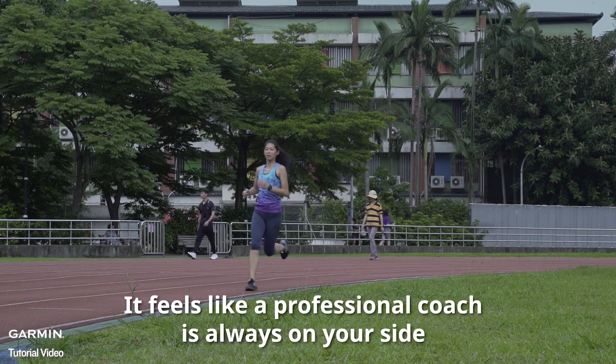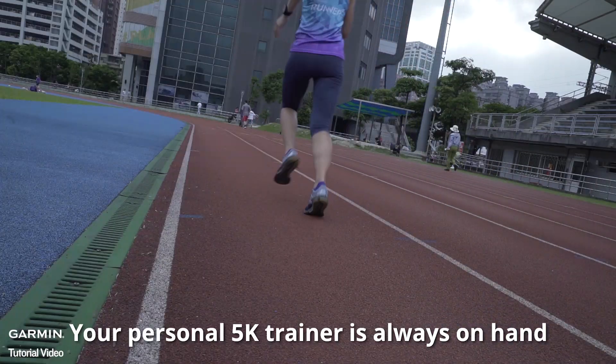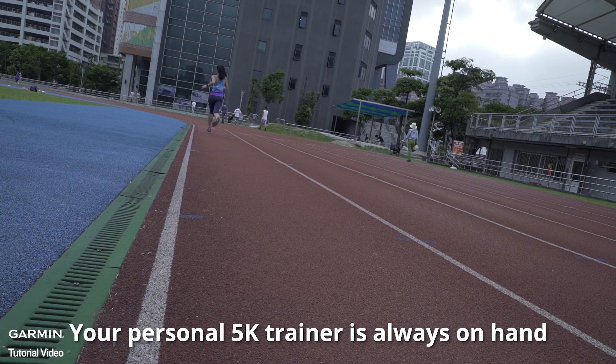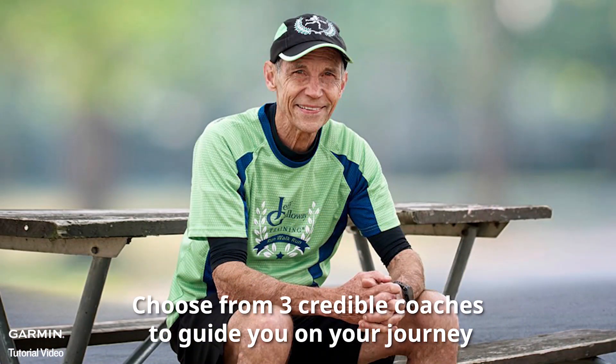With Garmin Coach, it feels like a professional coach is always on your side. Your personal 5K trainer is always on hand. Choose from 3 credible coaches to guide you on your journey.